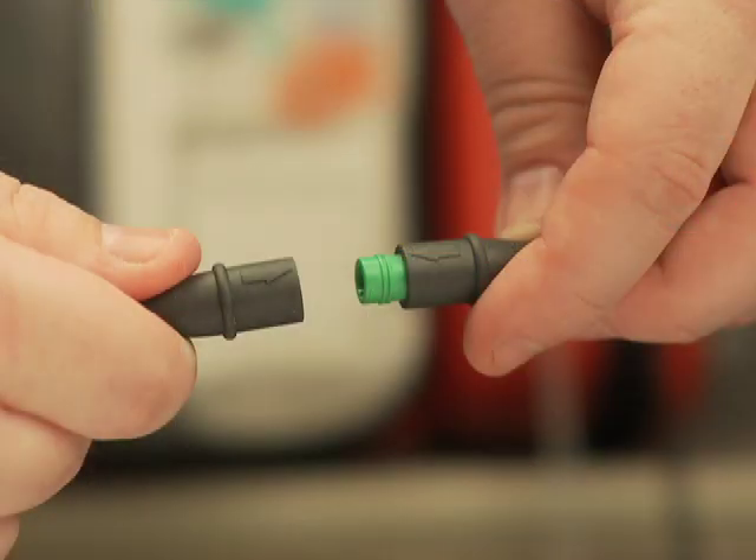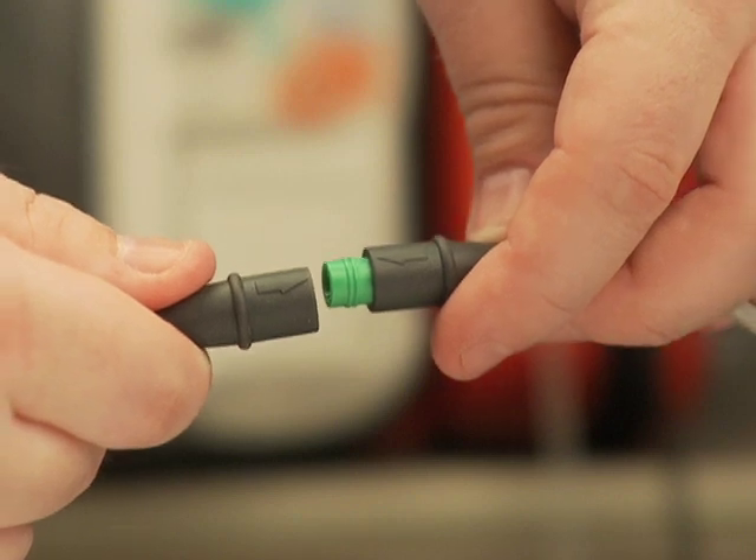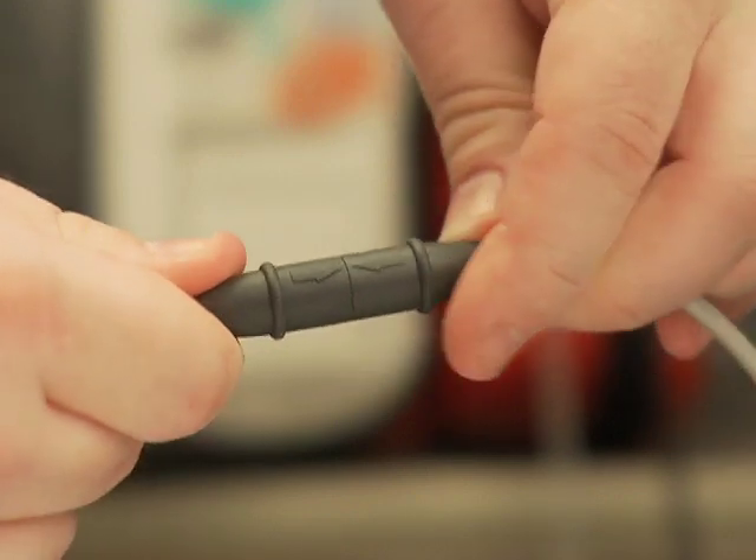To connect the CPR meter to the CPR cable, align the arrow marker on the CPR cable connector with the arrow marker on the meter's integrated cable. Push until it snaps into place.